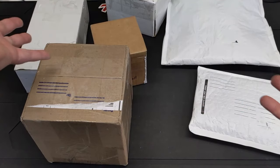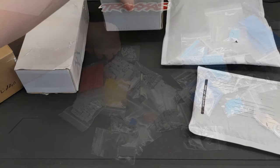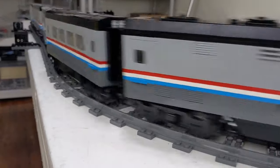If you want to see the parts haul for this build, I've split that into a separate video. It took a couple of months to get all the parts needed from several stores on Bricklink. Let's take a look at the completed train and check out some of its features.